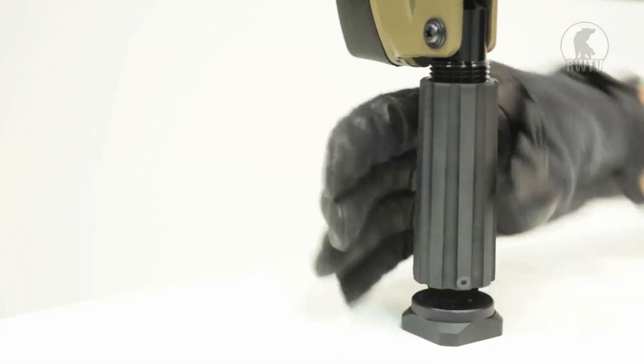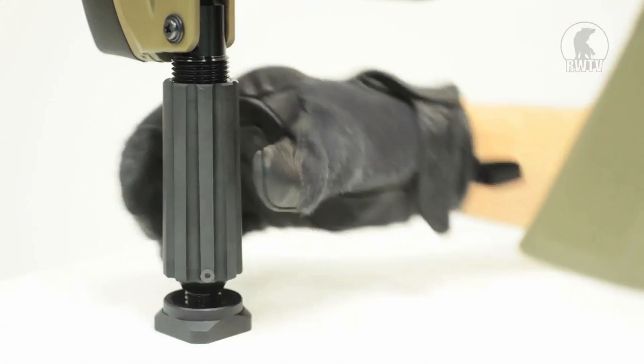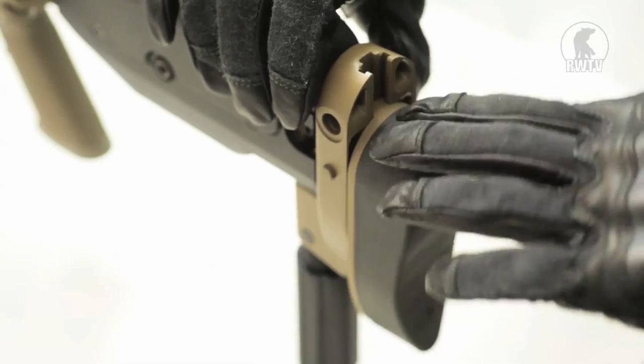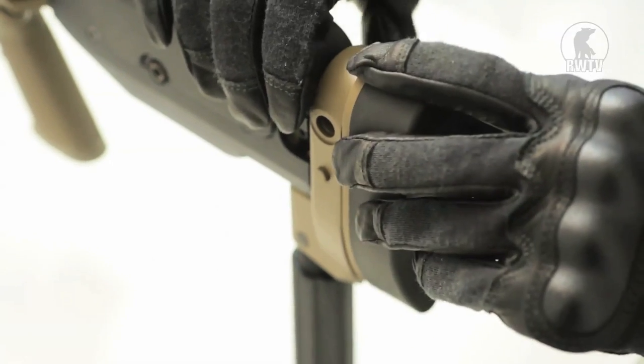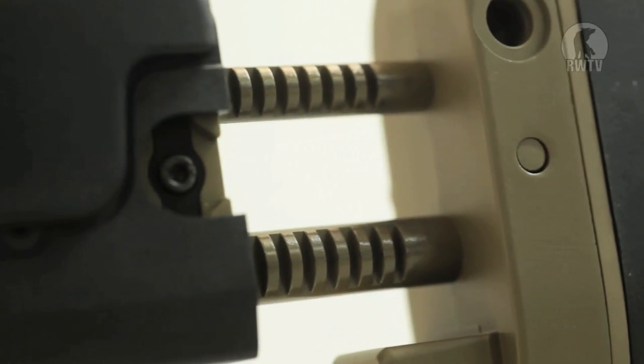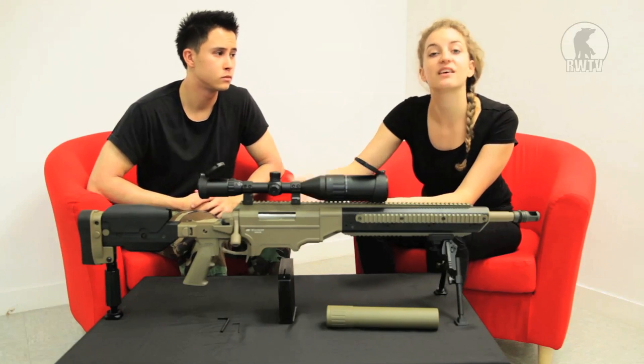With the monopod, if you turn it clockwise it raises itself and anti-clockwise it goes back down. There are two buttons on the right side: the left one allows you to raise and lower the butt end rubber padding, and the right one allows you to bring the stock further back. So you can mold this gun according to your own preferences and comfort instead of having to mold yourself around it.